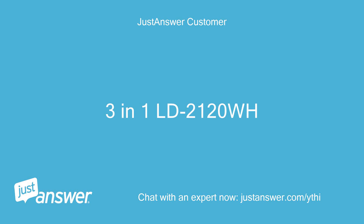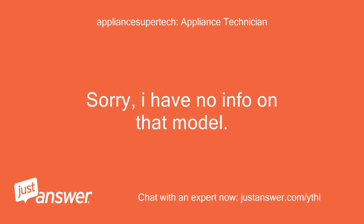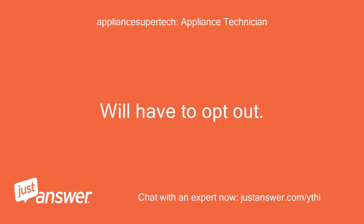The model is LD2120WH. Sorry, I have no info on that model. I will have to opt out.